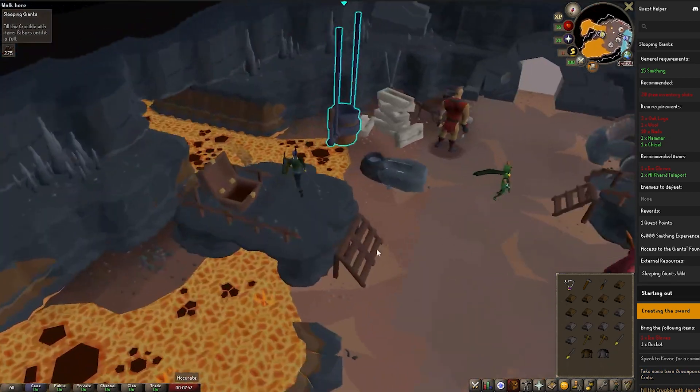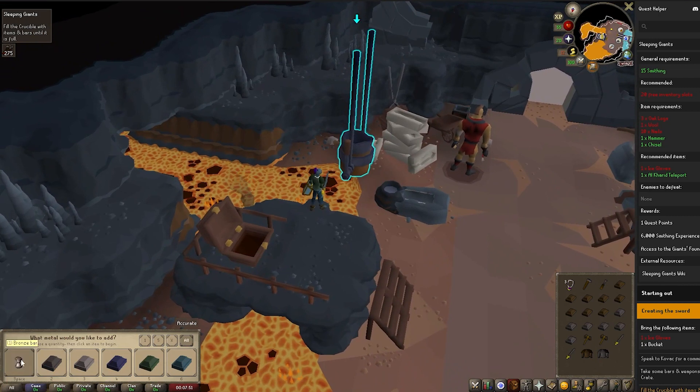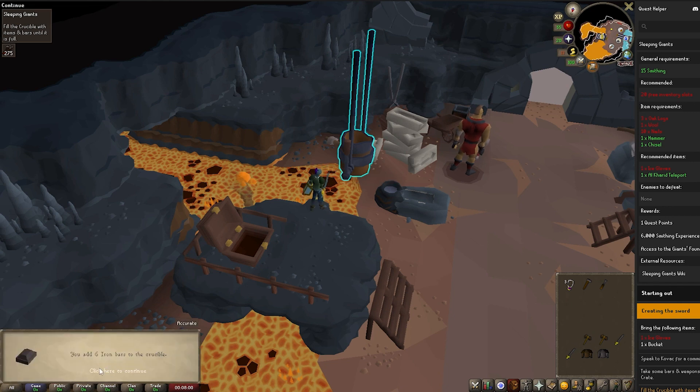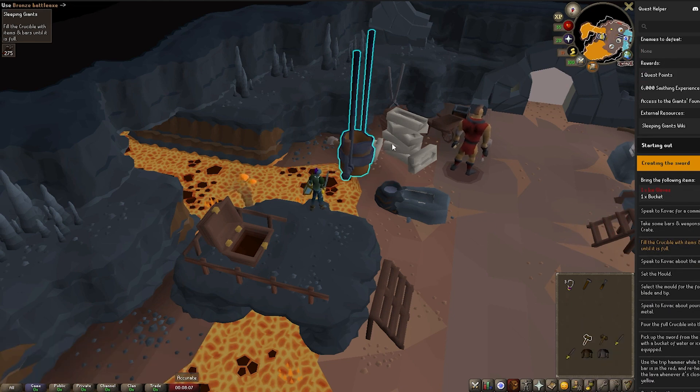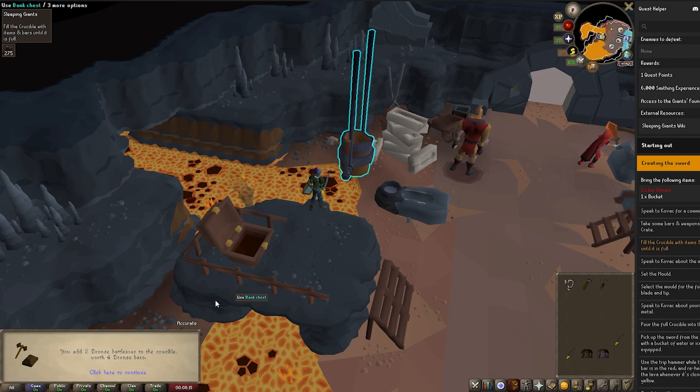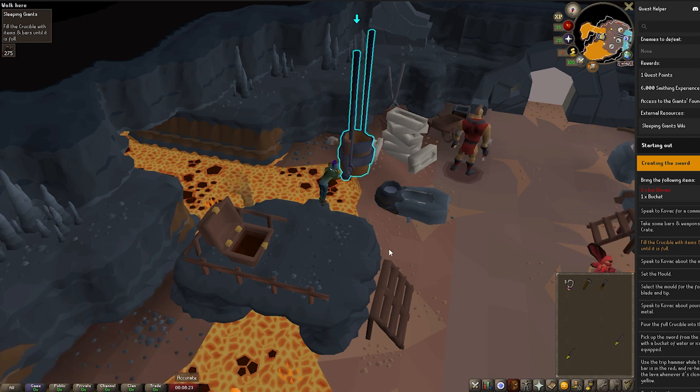We just need to go over to this bucket and start pouring everything in. Put absolutely everything in — start with the bars and they will go in straight away. Then do the iron bars and click on each item to put them in. At this point I was like, do I have to put these in? Just click 'use', whack them all in and go from there.